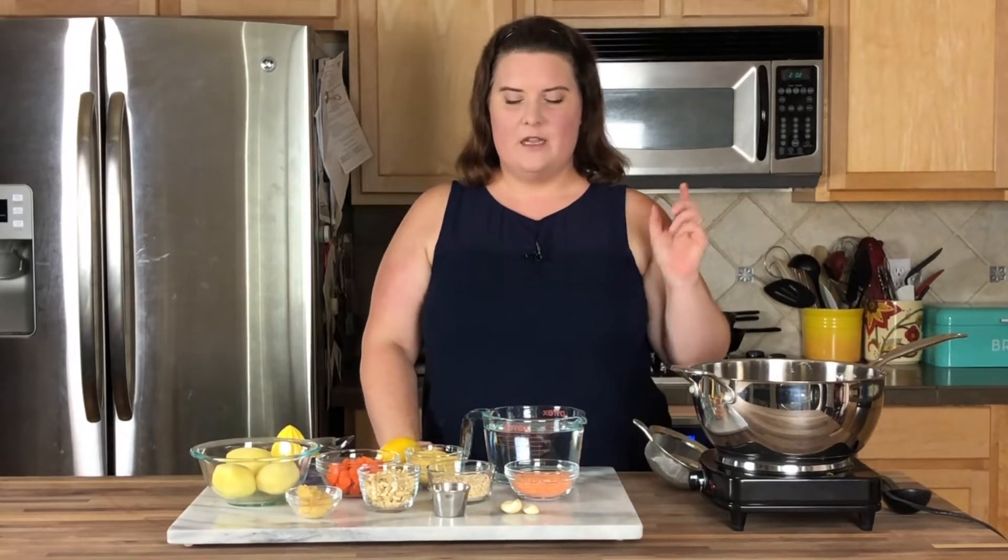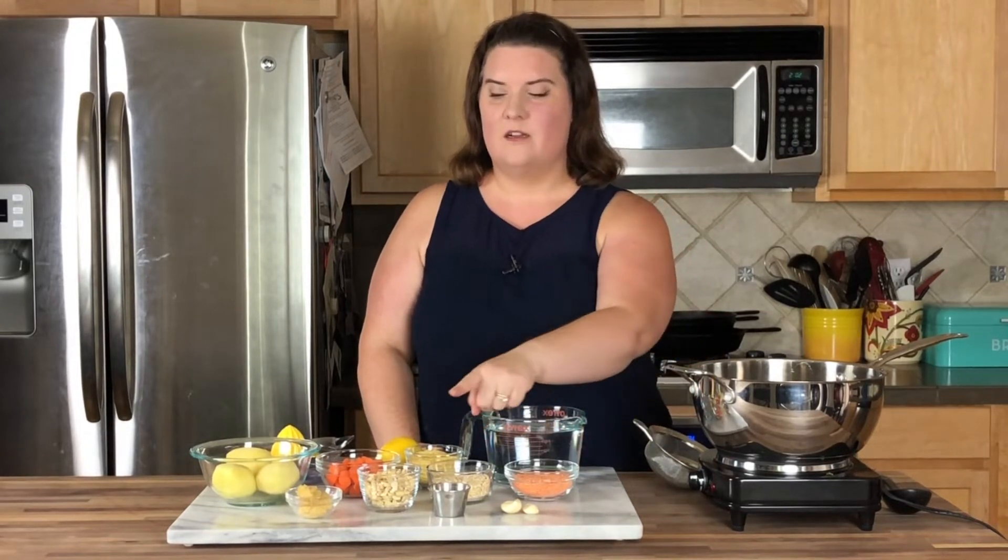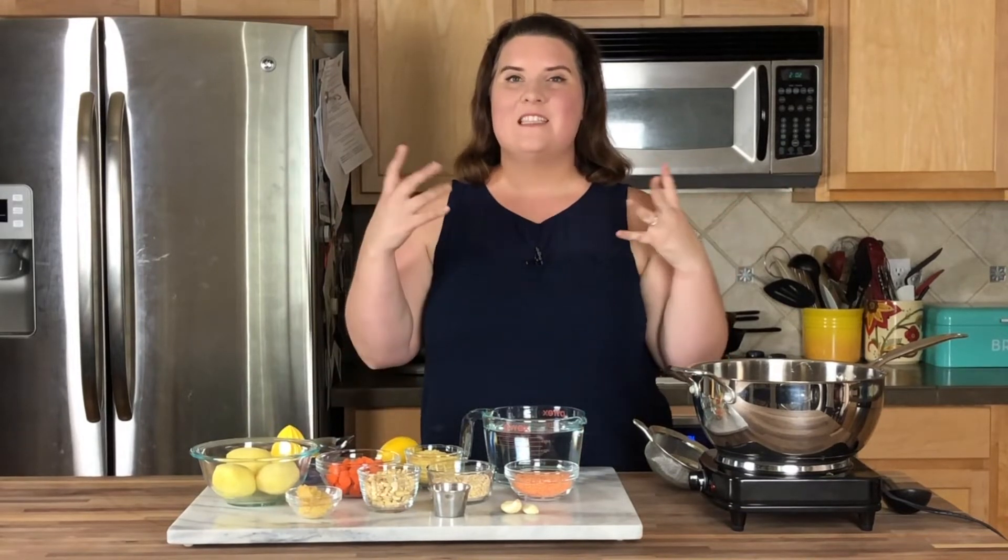The first thing that we're going to do is cook — it's gonna sound weird — red lentils, oats, cashews, potatoes, and carrots together. Make them all nice and soft.